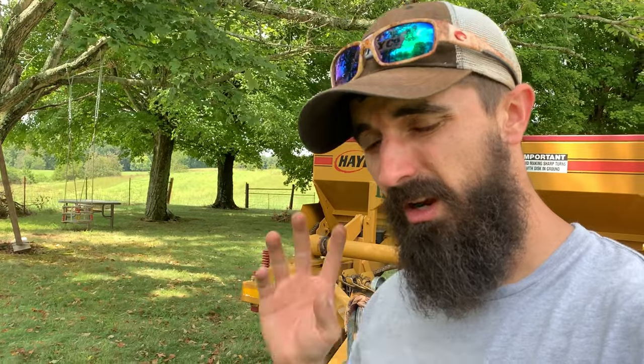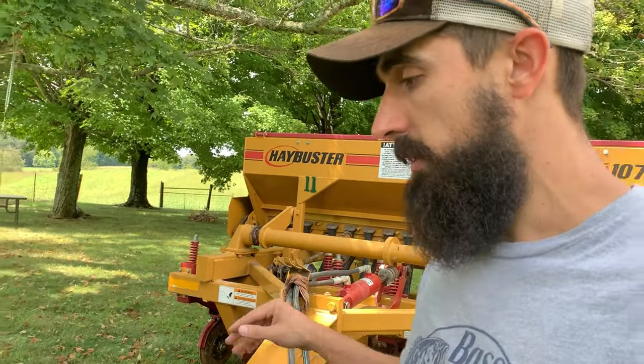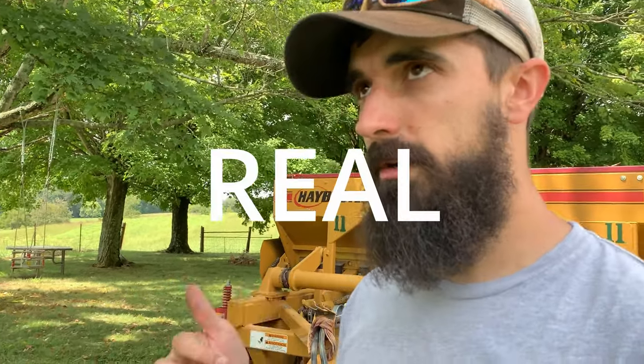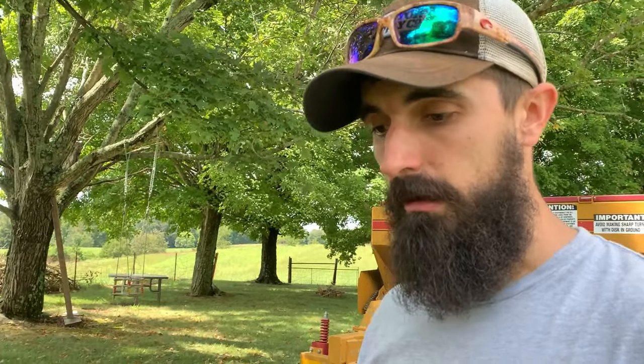With this video I want to do a couple of things: one, compare what I traditionally do — just broadcasting with an Earthway spreader, pretty cheap, just a little sweat equity — versus a drill method with a no-till drill. I'm also really excited to try out this particular seed blend. Last year I used a product called Deadly Dozen from Real World Wildlife Products, top dressed with some rye seed from the local co-op — really cheap but good success.